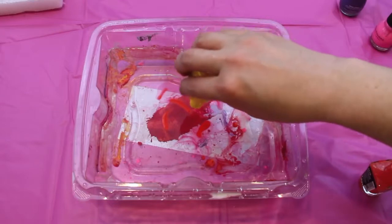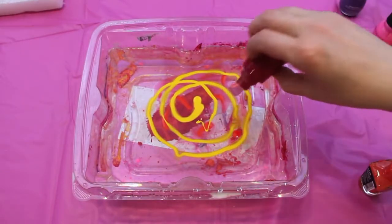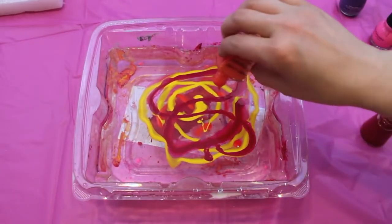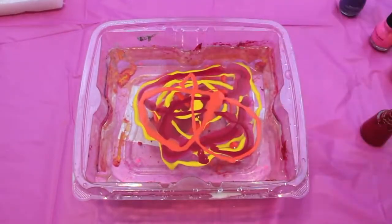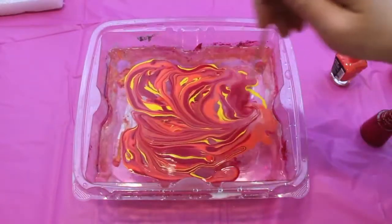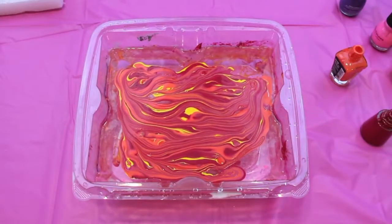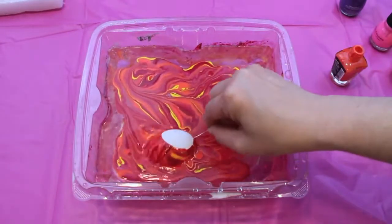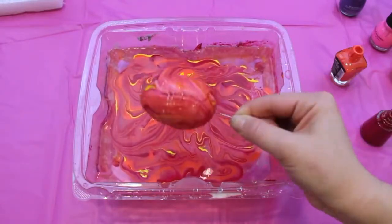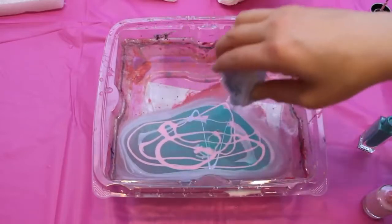Next up are the marbled nail polish Easter eggs. I'm obsessed with this marbled nail polish trend — no two designs will ever be the same, which is really cool. To achieve this look, take a container or bowl, fill it with lukewarm water, and pour in a bunch of different nail polishes. It doesn't matter how you pour them in — dots, squiggles, anything goes. Then take a kebab stick, toothpick, or any pointy object and swivel and swirl it to make a cool design. Once I had my design, I just dipped the Easter egg right into the center, moved it around a little, picked it up, and I was done.